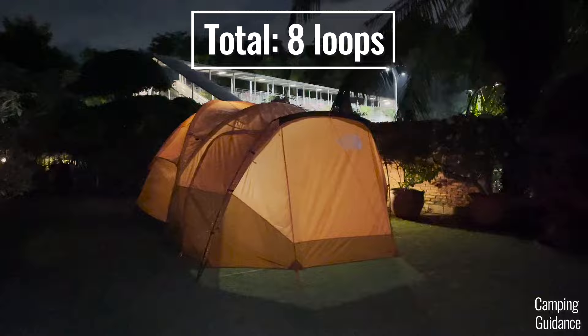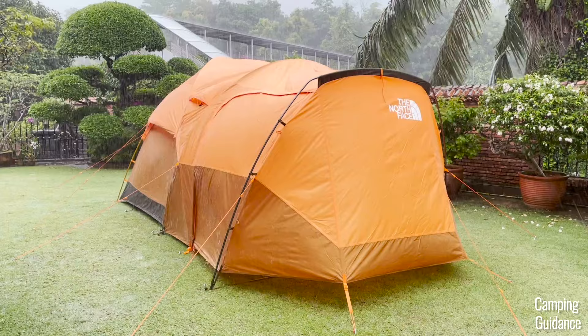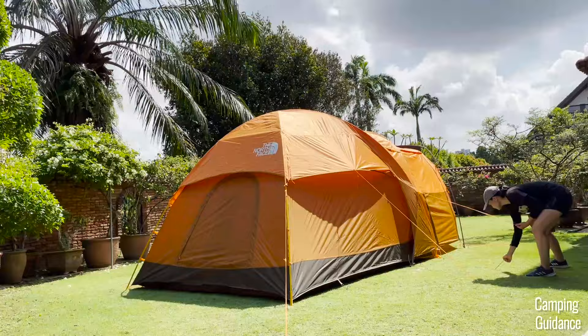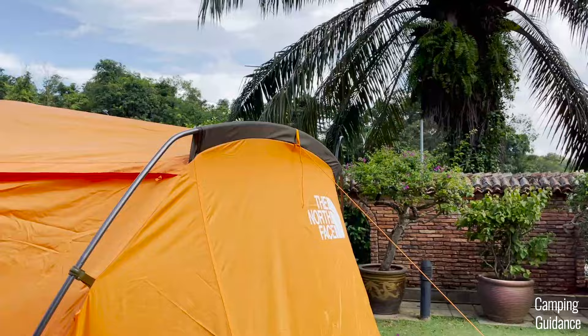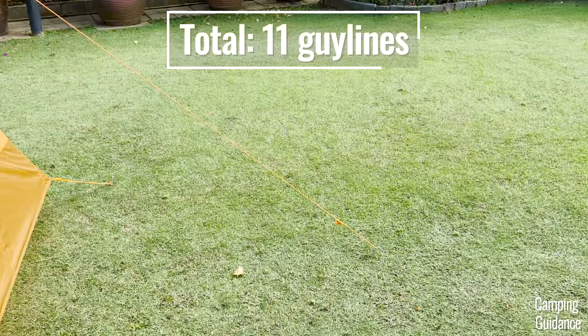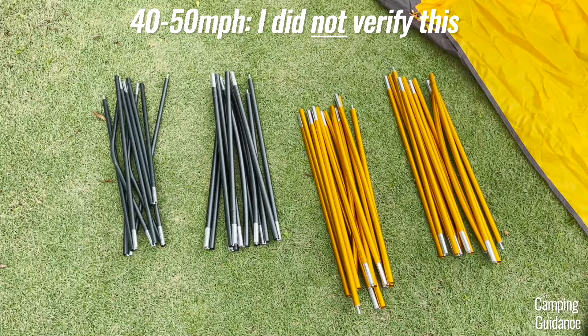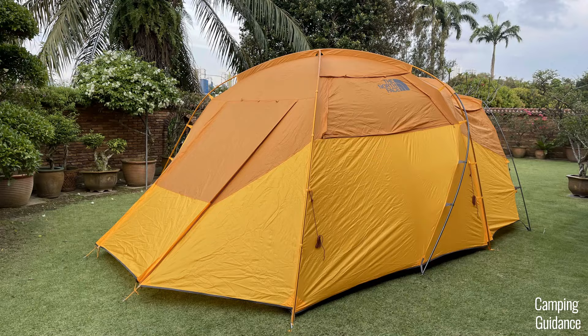For wind protection, I tested the Wawona 6 in light to slightly more moderate winds of about 10 to 15 miles per hour and it held up like a champ. I had almost the entire tent guyed out, which really helped. Each length of the Wawona 6 can be held down by five guy lines plus one more at the vestibule — 11 guy lines in total. It's mostly dome-shaped, which sheds wind well. A friend gave me his old Wawona 6 after using it through crazy winds of about 50 miles per hour — the poles bent but never broke.